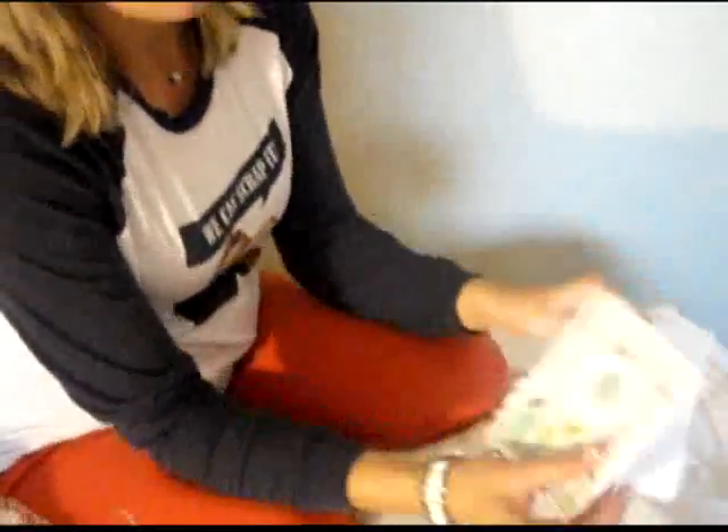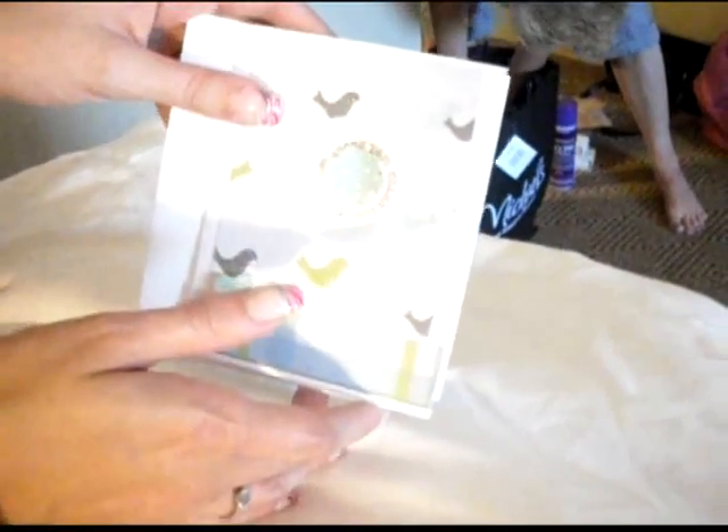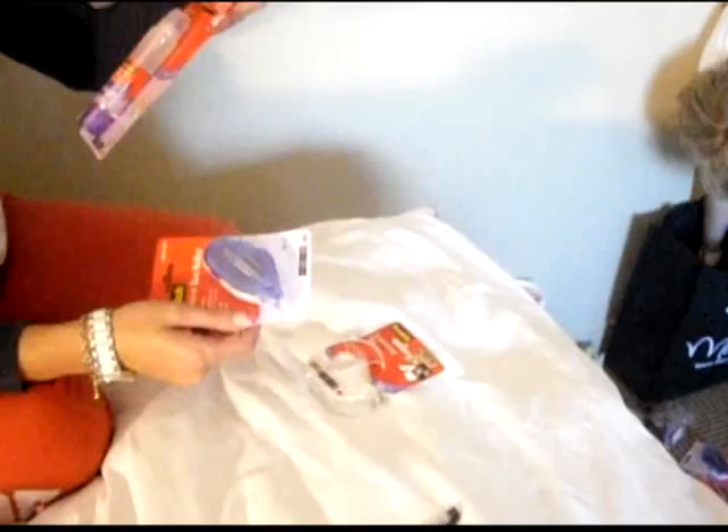We made this little project with Tim Holtz alcohol ink and Unity stamps. Then I have a make-and-take that I actually need to catch up on — the girls will show you their project that they completed, I didn't get to finish mine. This card was made with the new Fiskars anywhere punches, so you can put it anywhere on the card and punch a circle. However, they're not easy to punch — you have to put a lot of pressure on them. It took me a couple tries to get mine, and Kathy couldn't do it.